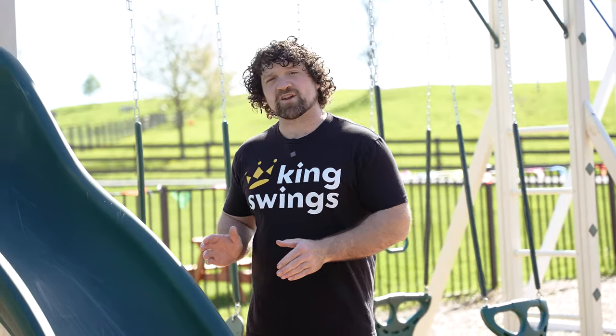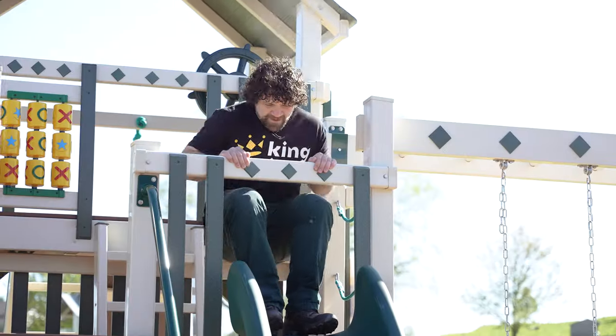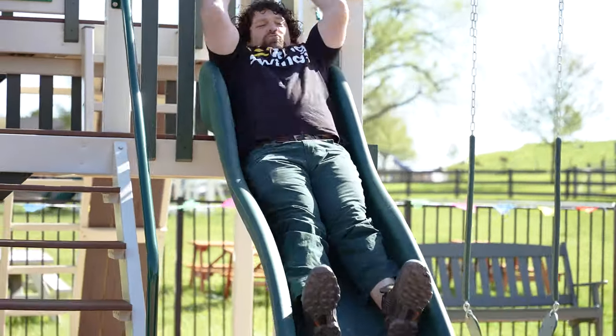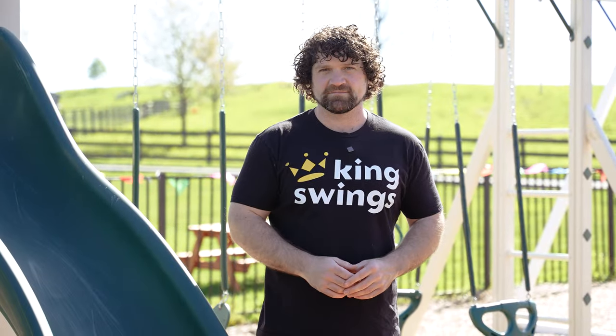The avalanche slide is an improvement on your classic waterfall slide. It has higher edges, it's built more heavy duty so that adults can go down it without any problems, and it has a nice safety lip at the bottom to catch kids as they're coming down.